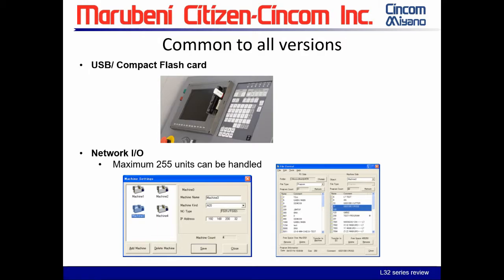The controls have the capability of USB or compact flash, which can be used for transferring programs in and out of the machine. Also, network I/O is standard, and with this system you can have up to a maximum of 25 machines. The software is included with this package.